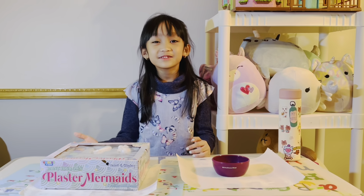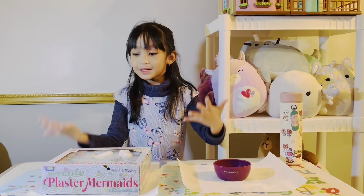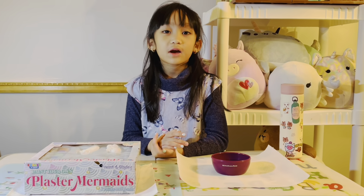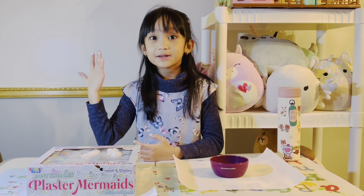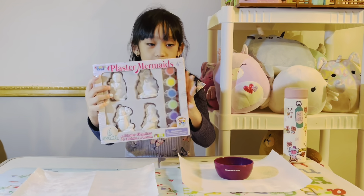Hello guys! Before we get started, I want you to subscribe, like, and share. So we will get started — first I have this mermaid painter thing today.